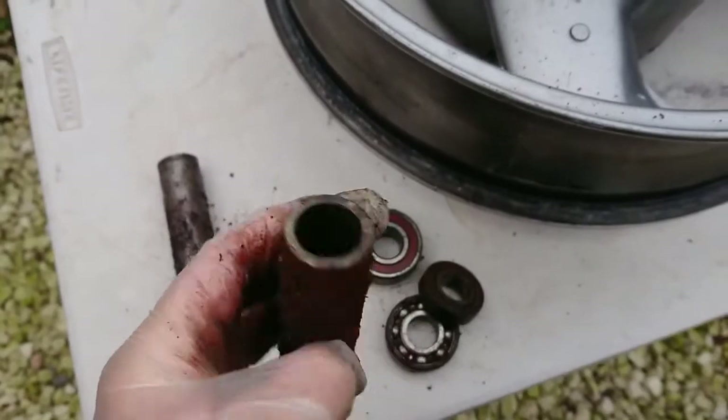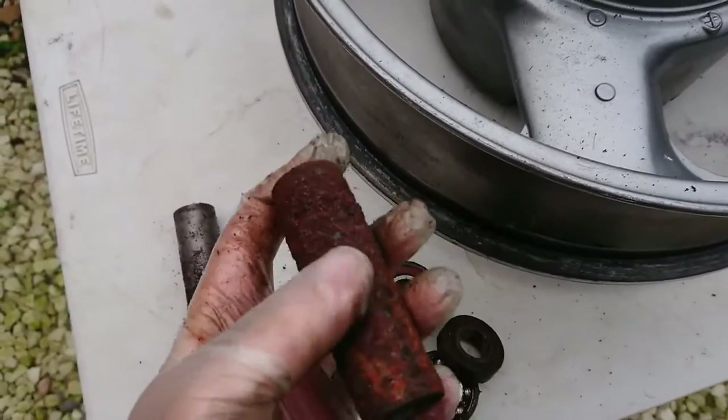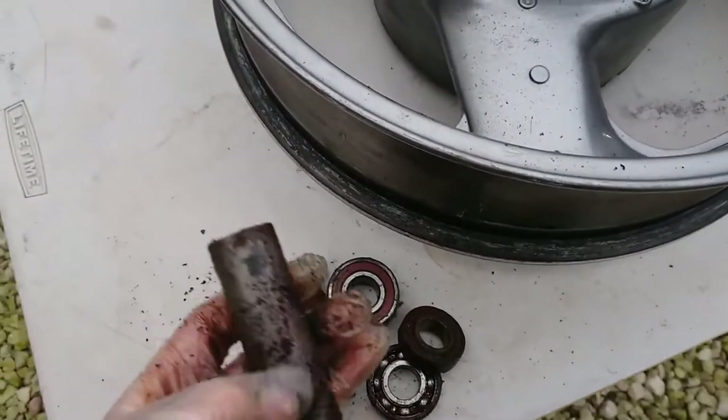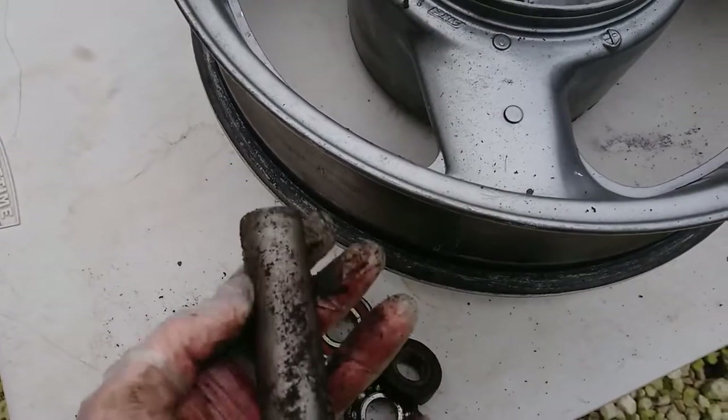What I might do is put a bit of wood in there, use a power drill and a bit of wet and dry sandpaper to clean all that off. Same with that one — it's not too bad though, just needs a clean.